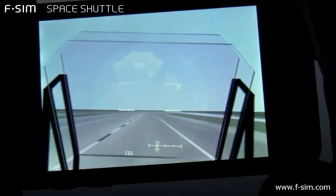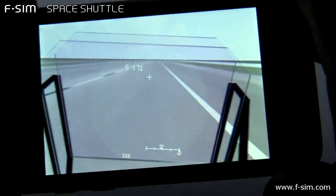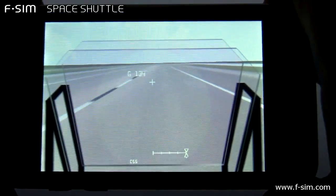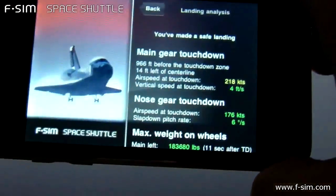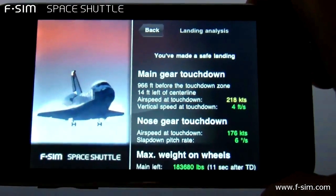Here comes the chute. Be rotating, okay. Touch, okay. Touch.